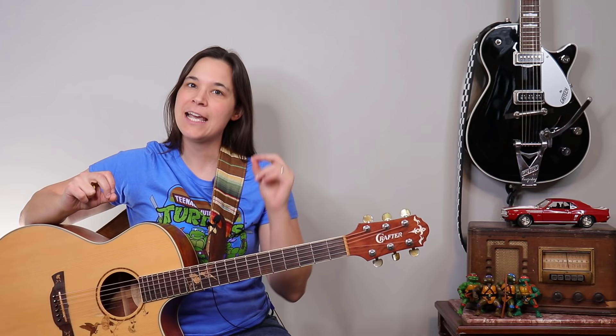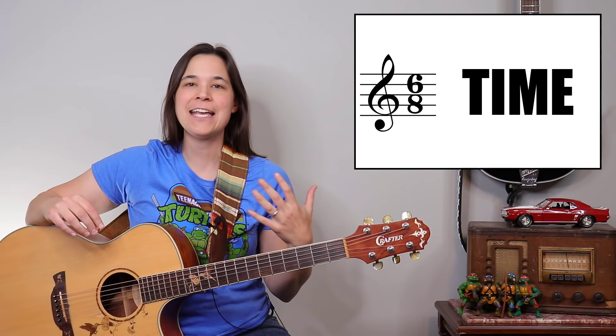House of the Rising Sun is a super cool and fun song to play on the guitar. It has a very unique technique that we're going to be going over in this video, but there's a very specific timing that you guys need to be aware of, so let's get into it.